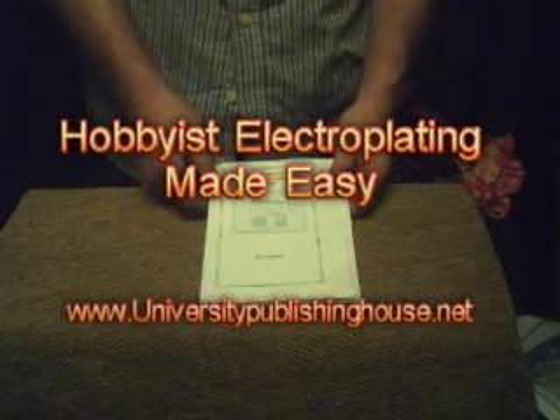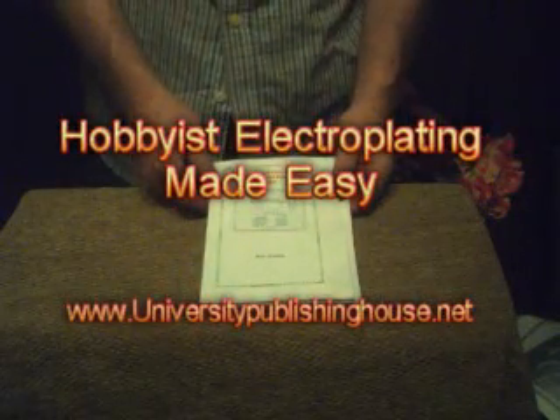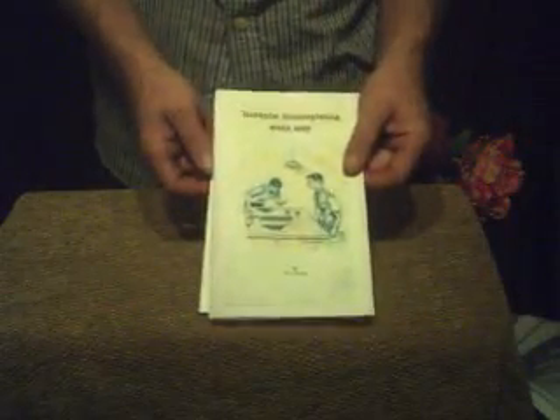Here's a good inexpensive book for the person who wants to learn electroplating. It's got two covers — sometimes it's this one, sometimes it's that cover. Either way, it's the same book.